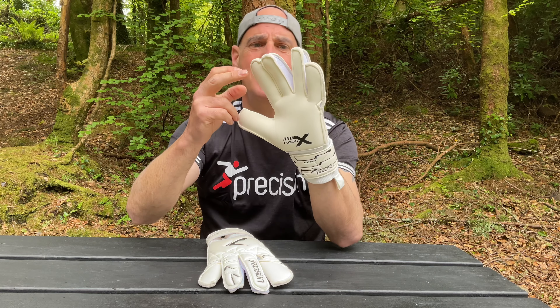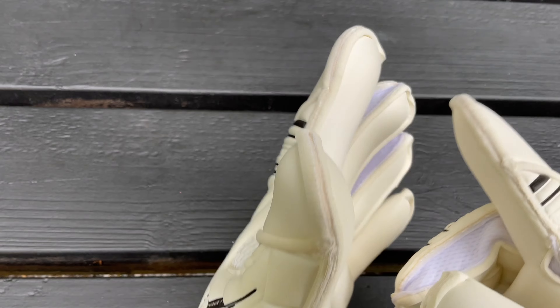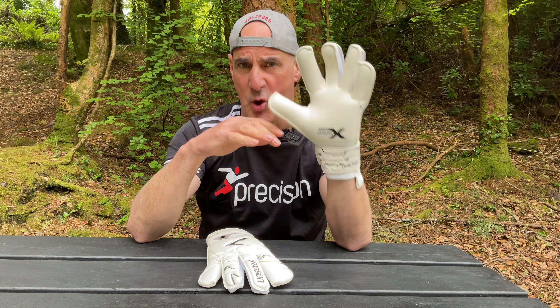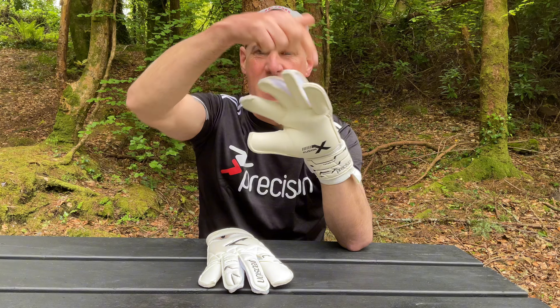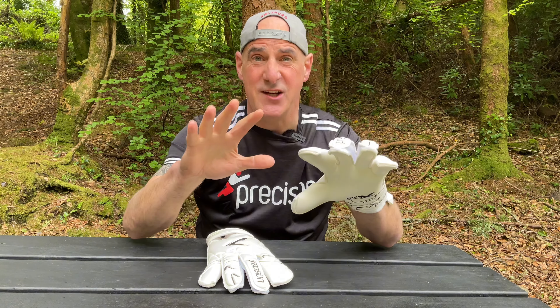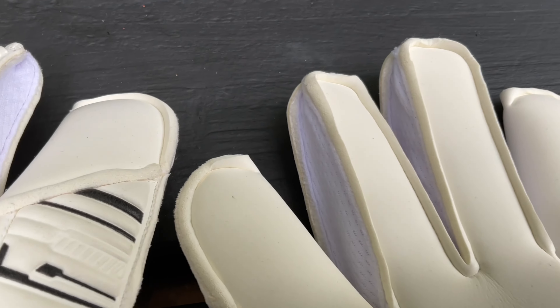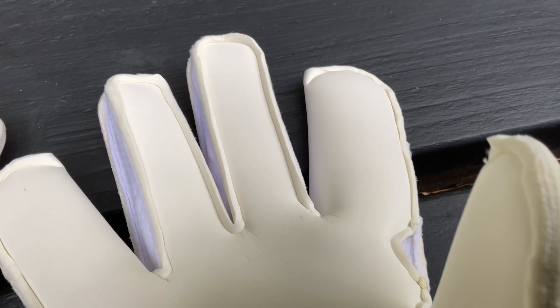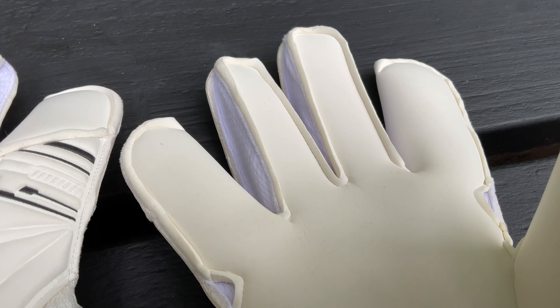These two middle fingers have mesh gussets, and what it all boils down to for me is two things. First of all, loads of latex — more surface area where it's needed in the thumb and the two outer fingers. Secondly, a really — and I mean really — comfortable fit. These slide on and off so easily compared to other gloves, and when you put them on, with the rolled latex on three fingers they're like tubes almost that your fingers lock into.